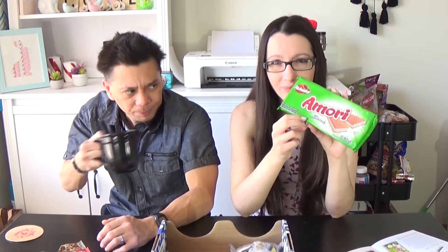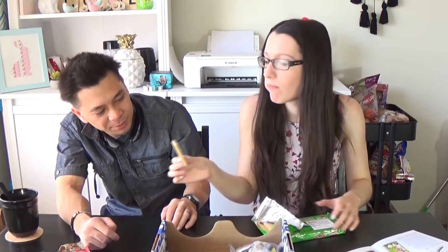We have a big package of wafers. That looks good. The only thing is the flavor is lemon mousse. Why lemon mousse? It's lemony — I can taste the lemon. This would be so good if it was chocolate though.